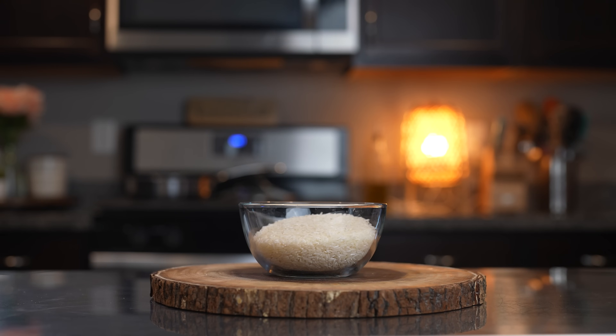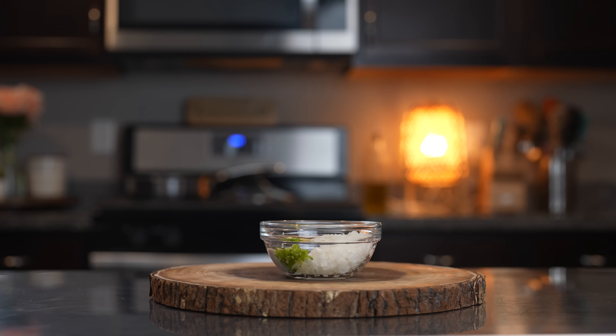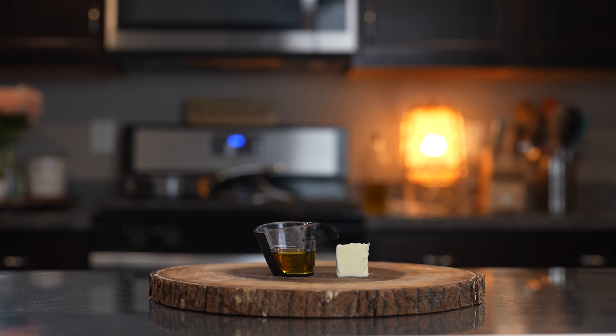Alrighty guys, let's get started with our ingredients. For the recipe, we're going to need one and a half cups of long grain rice, half of a small white onion, half of a chile serrano, one minced garlic clove, one cup of mixed vegetables, two tablespoons of oil, one tablespoon of butter, chicken bouillon, and garlic salt.